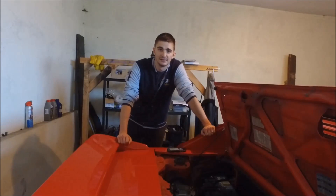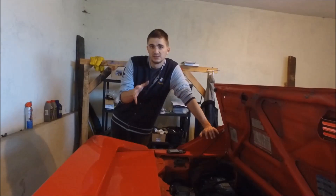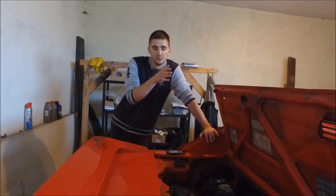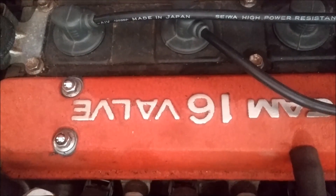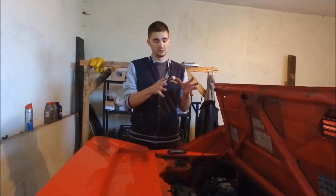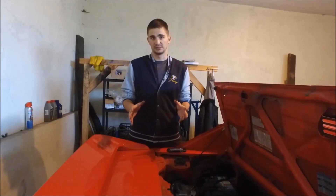Okay guys and gals, today it's time to continue my series of videos where I do a whole bunch of tests to check my engine's health and to figure out where that weird noise in my engine is coming from. Today we are doing probably one of the single most important things when it comes to checking an engine's health, and that is a compression test.